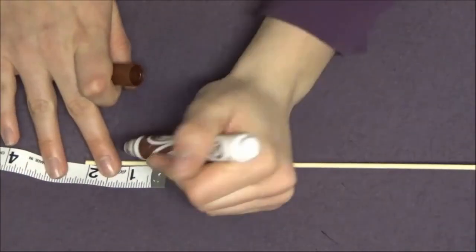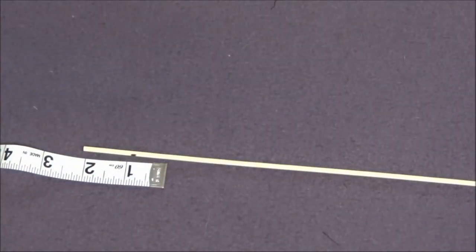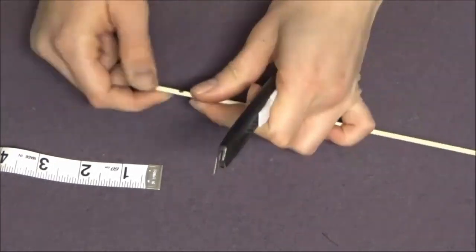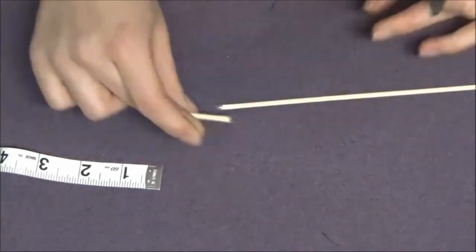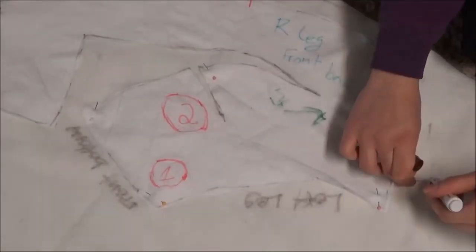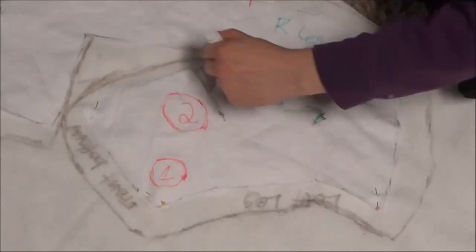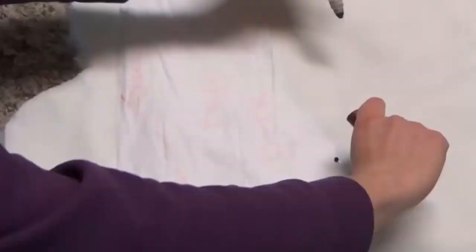I got fed up with measuring an inch with the ruler every single time, so I cut out a little piece of wood from a wooden dowel that was exactly an inch long, using that as a measurement instead. This made everything go much more quickly, and I am planning to use this method for plenty of other projects now.